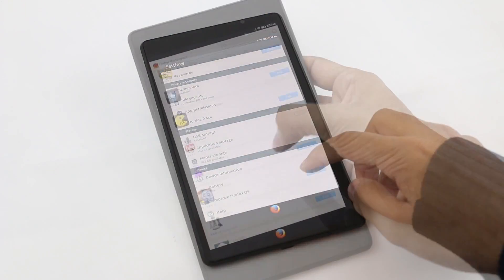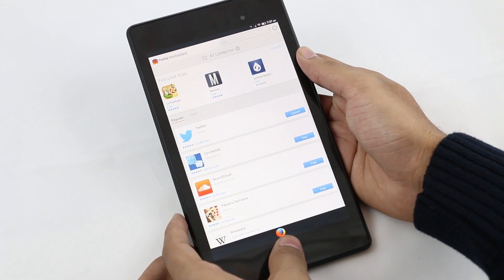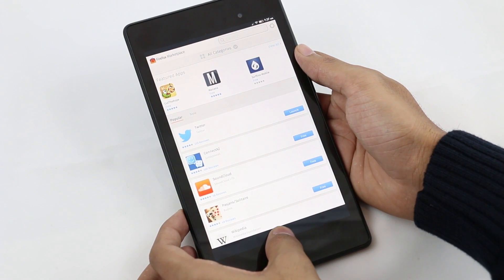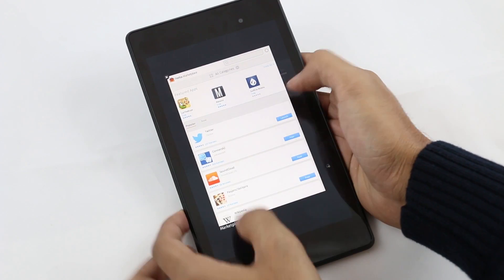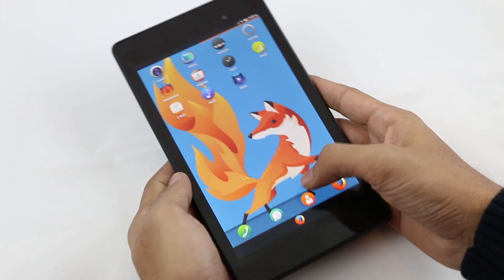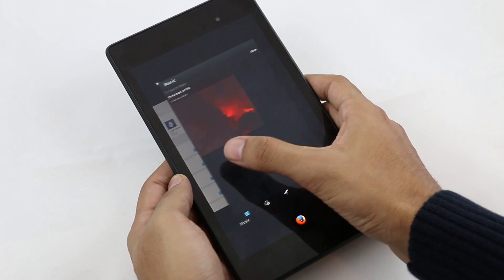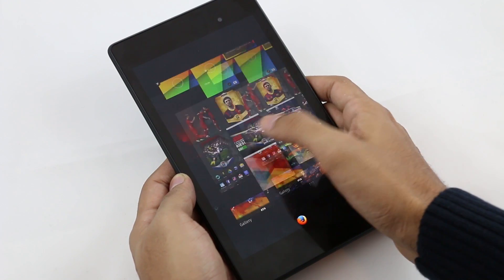As per this ROM goes, it is not stable and not smooth — there's a lot of lag and a lot of bugs. All the apps in the marketplace are not optimized for this device. If you want to experience the Firefox OS you can try it, but if you want to go back to Android, do a factory reset and flash a custom ROM.